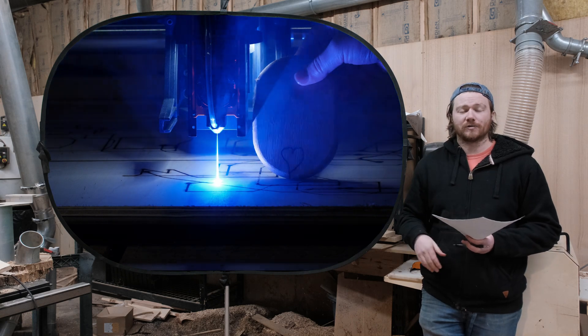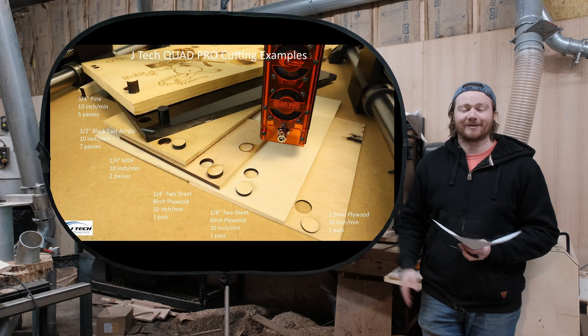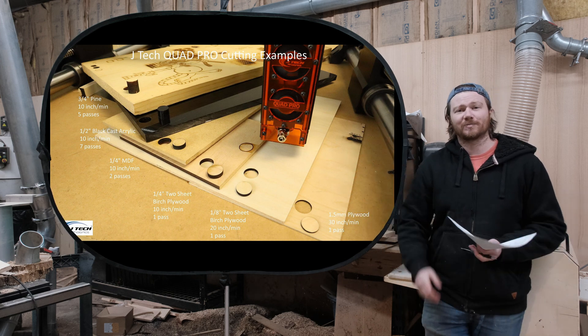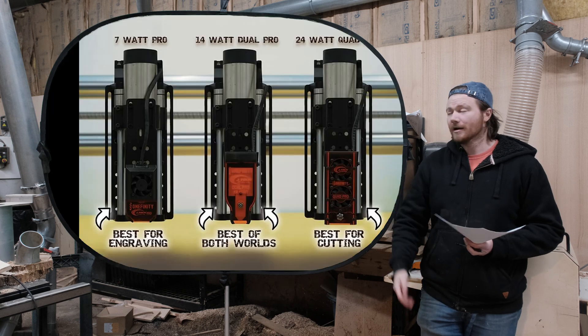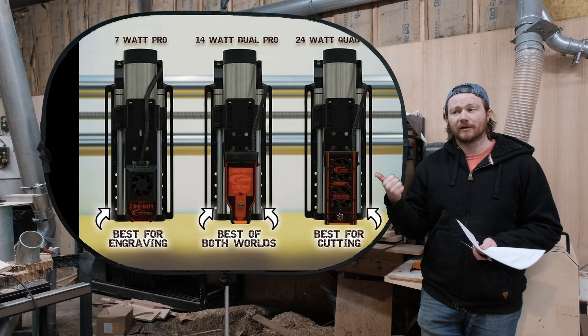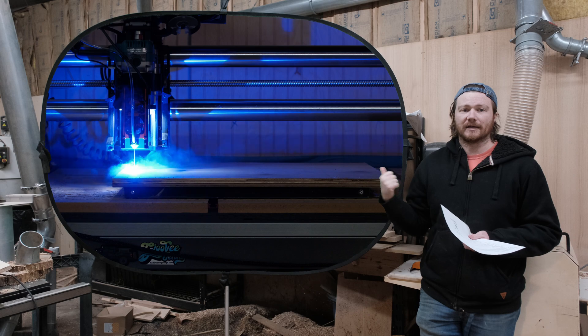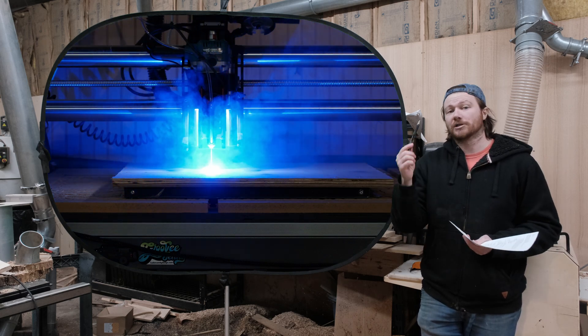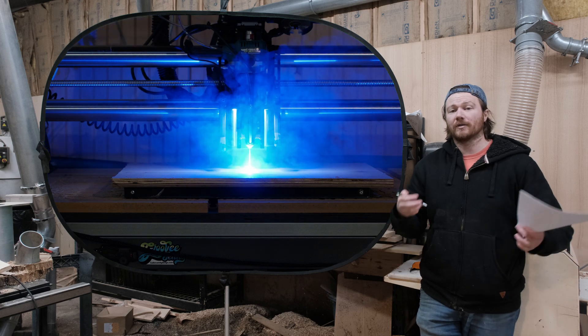I'm not going to reshoot content they've already done. You can see it cutting through different types of materials and thicknesses — those are the feeds and speeds. If you're looking at the three lasers they offer: one is good for engraving and will be cheaper, one is good for engraving and cutting as a middle ground, and then there's this one, which is meant purely for cutting.